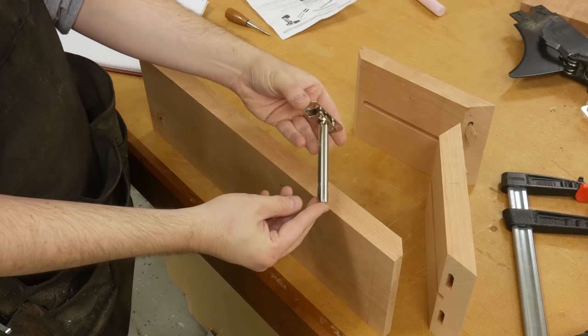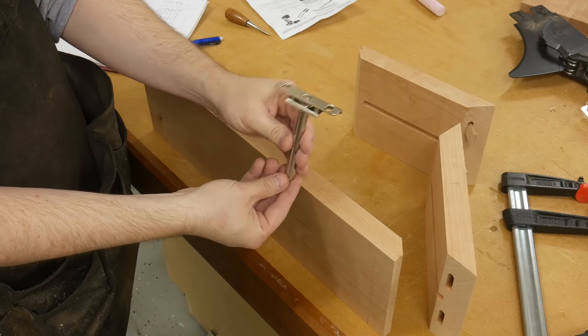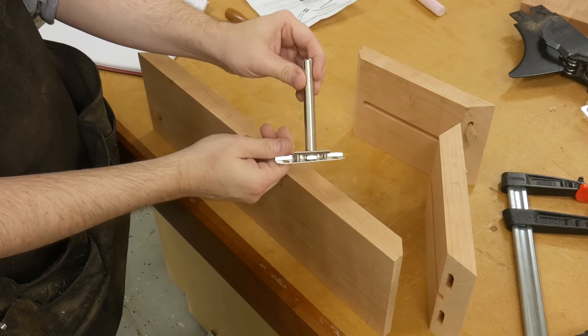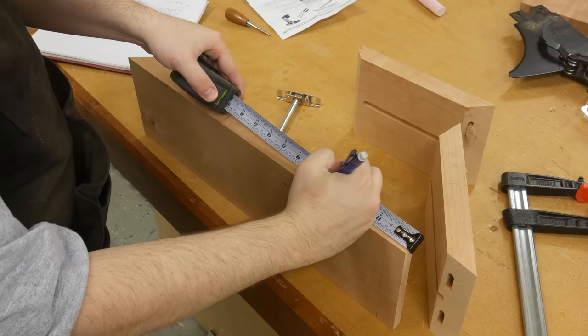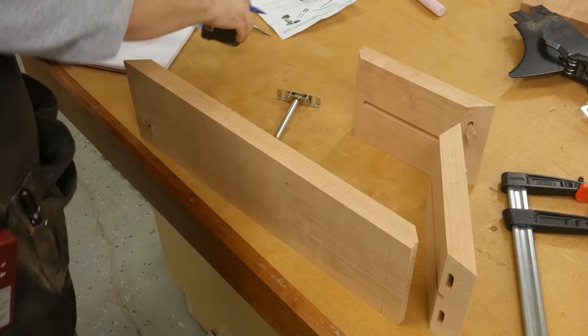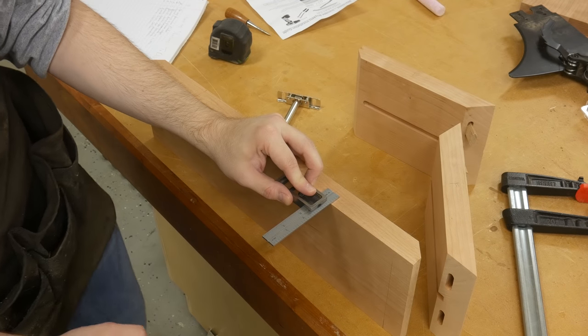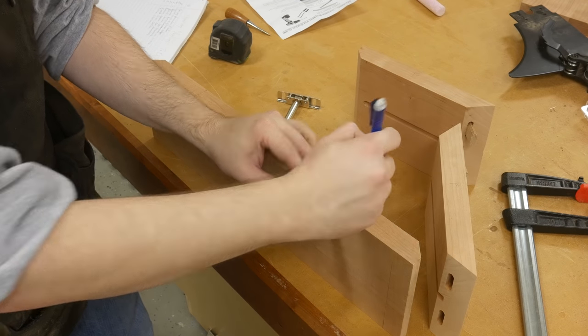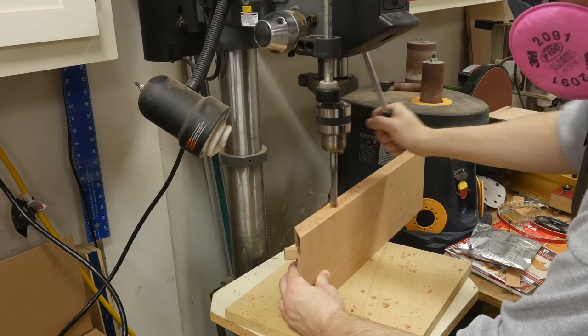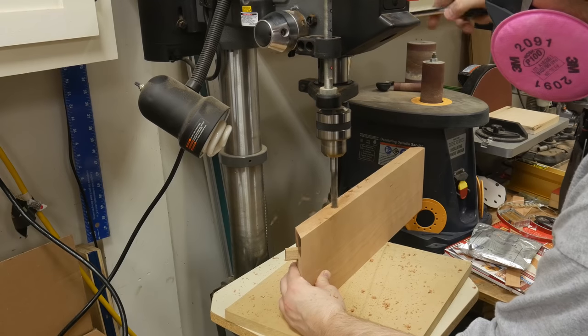Finally, I can start the process of marking the back side of the shelves for the mounting hardware. I'm putting the hardware on the longer boards because they will have the heaviest items on them. I'll make a mark five inches from each end of the board, then using my square I find the center and make another mark. This tells me where I need to drill. I chuck up a half-inch bit in my drill press and drill a four-and-a-half-inch deep hole.